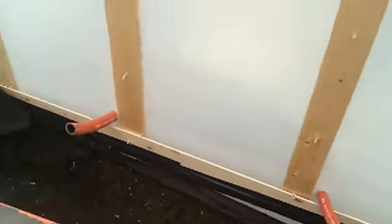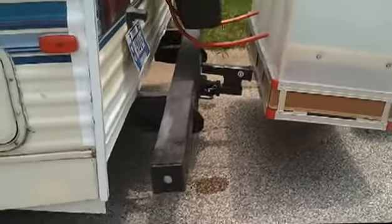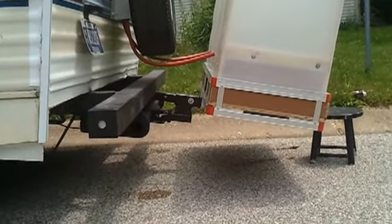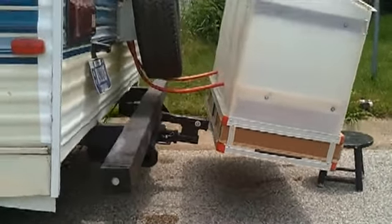The only problem right now is the angle of it — as you can see with the trailer hitch, it's got a pretty steep angle, so it's kind of angled back a little bit right now. I might try to make an improvement on that. We'll see how much I can get done.